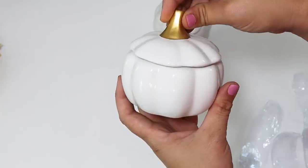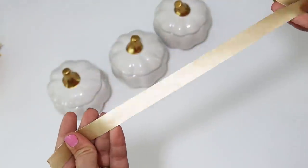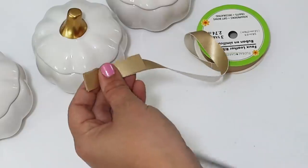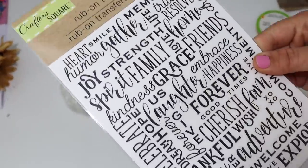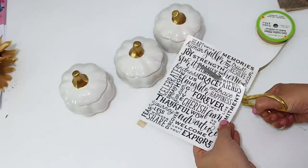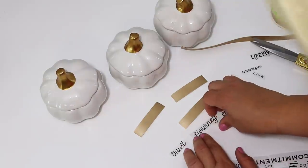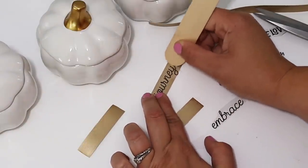These little white ceramic pumpkins with the golden stem are one of my favorite Dollar Tree fall items right now. I wanted to share a fun hack to really dress them up and make them look higher-end. If you see Dollar Tree's leather ribbon, make sure you pick it up! I cut down pieces of leather and then used Dollar Tree rub-on transfers to transfer words onto the labels — no hand lettering needed. I picked out words like 'trust the journey' and 'embrace' in a cursive font, which feel fresh compared to the usual 'live love laugh.'